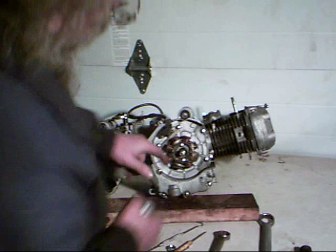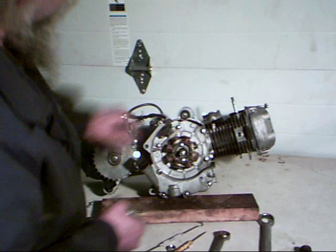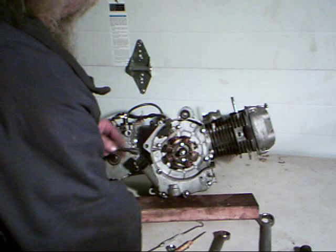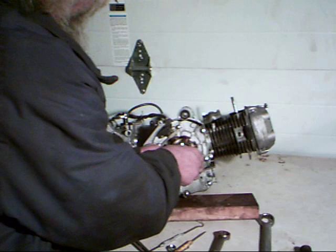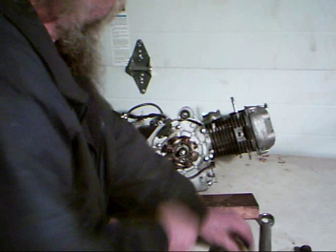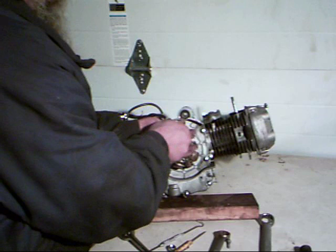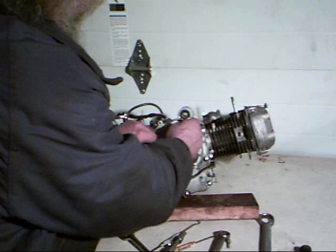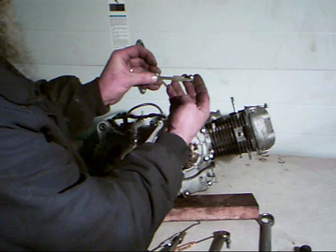Now we take our 5/16 or 8mm socket and remove all the screws holding the stator. Starting in the center, there are two screws holding the stator — take them out and keep working around. Up here, these two screws are quite long and there's also a plate that holds the wire in place so it doesn't get caught up in the stator. They take a bit to pull out, but once you get them loose you can pull it out. You can see the plate and how it holds everything in place.